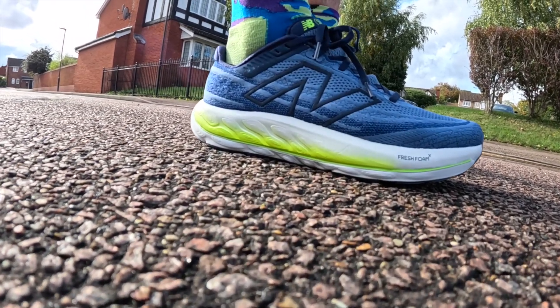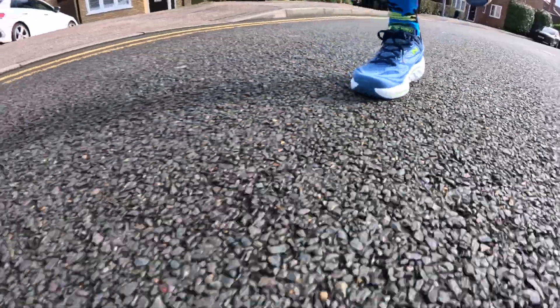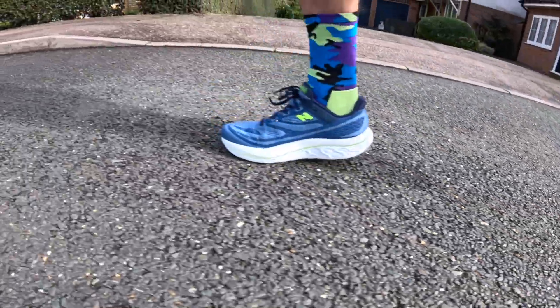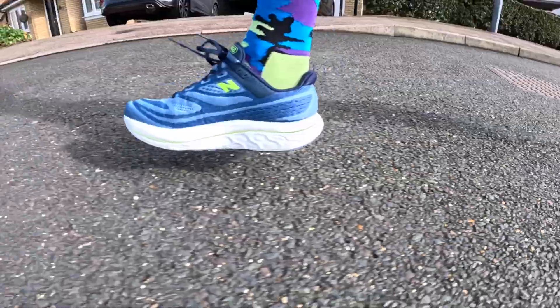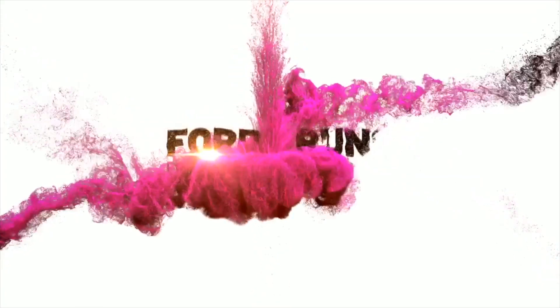In this video we're going to be taking a look at the New Balance Fresh Foam X Vongo number six. Welcome to 40 Runs, my name is Chris Ford. When I'm not reviewing running shoes I'm actually a running coach based here in the UK, also an athletics coach. Today we're talking about the brand new New Balance Fresh Foam X Vongo number six — a mild stability, mild guidance shoe for people who require a little bit of guidance on their run.